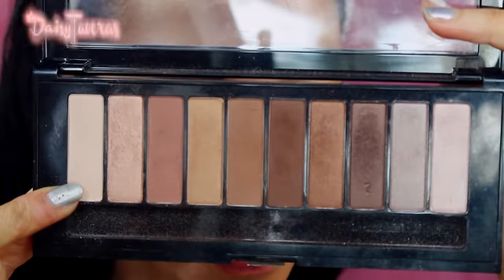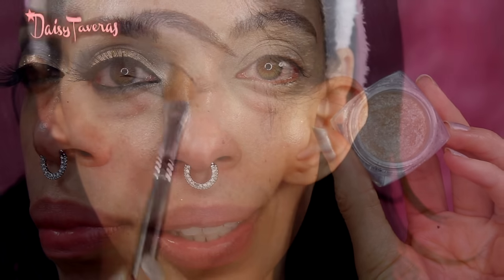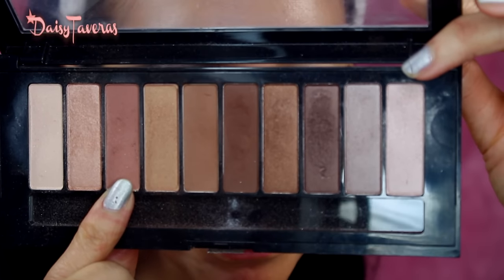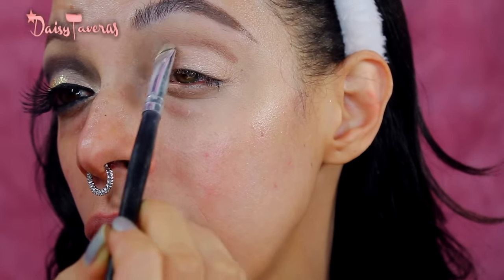Always make sure you apply moisturizer to your face to keep yourself young and fresh forever — this is obviously not drugstore but it's all that I had. I'm going to start applying this on my eyelid along with this color, and soft cut our crease here.